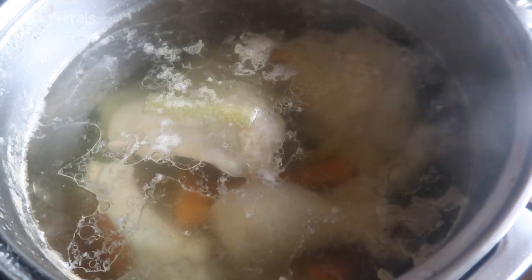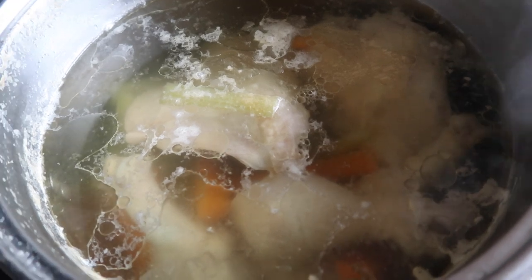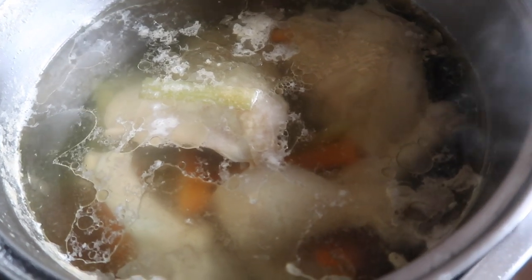I'm going to shut the heat off and let this cool down, then I'll put it in some jars in the refrigerator. I might freeze some also so the cats will have some this week and they can have it in the future.